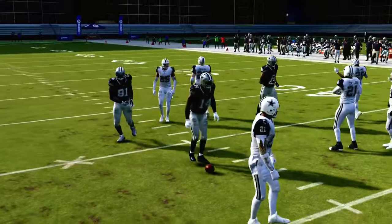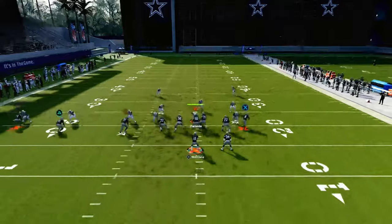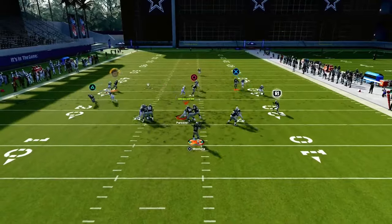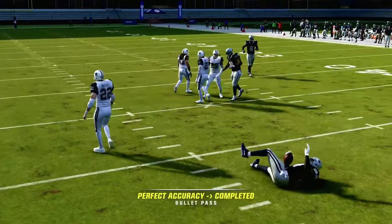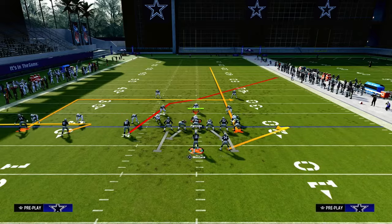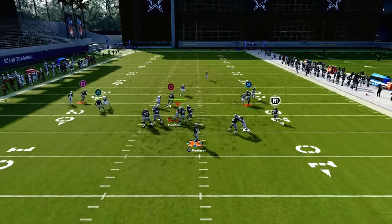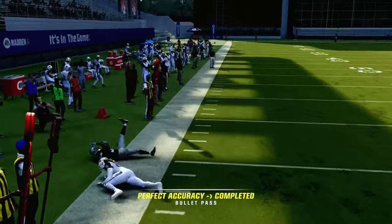Guys, the Packers playbook is loaded. Trips Tied-In is incredible this year. If you want to get my entire Trips Tied-In offensive e-book, we actually just dropped an update to it. You can join the Patreon today for just $10 — it'll get you access to all of my e-books. We'll be dropping a full Packers e-book in the next week or so, so make sure you're in there. I think it will really help you become a better Madden player. Hope to see you in the Patreon — link is down in the description below.